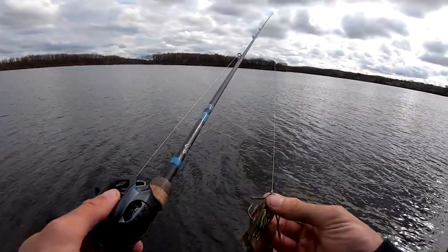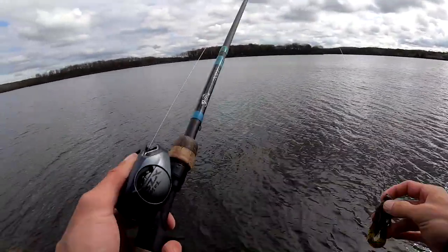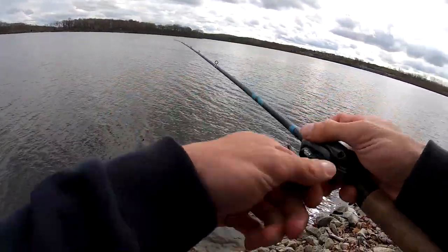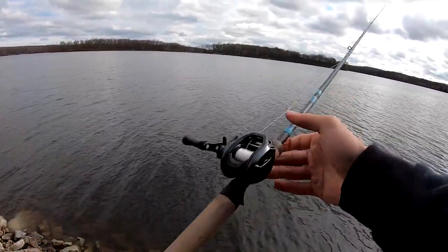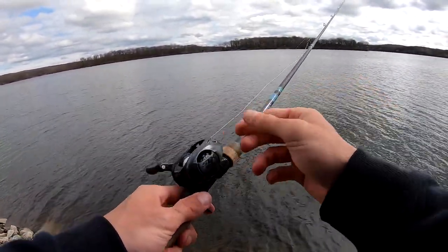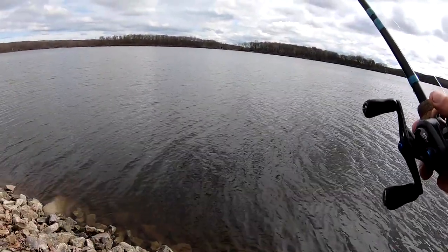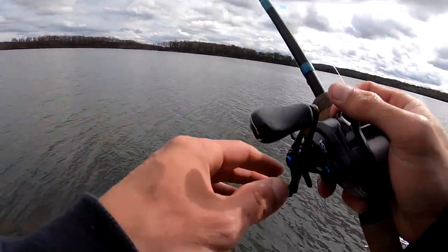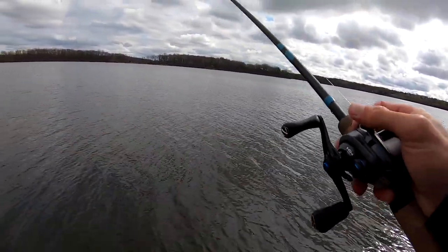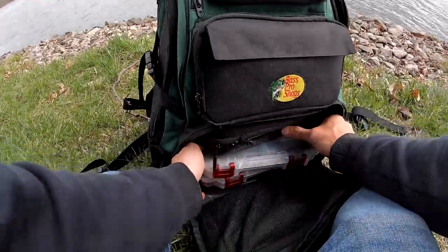Strike King Bitsy Bug quarter ounce jig with a Craw and Craw trailer. I do have a 7.2 high gear Shimano SLX MGL. I don't really care about how the color looks — I just care that the equipment works. But if you do like that, you'll notice the gray, black, and blue accents do go good with the reel. Normally I put a Shimano Metanium or an Antares on an NRX, but I just tossed on the MGL.